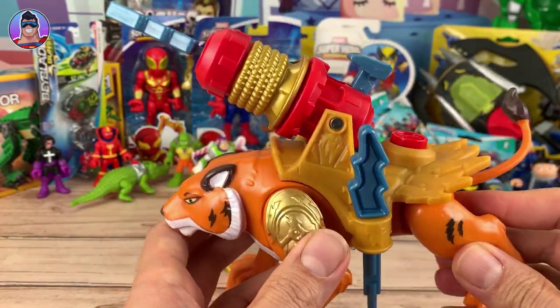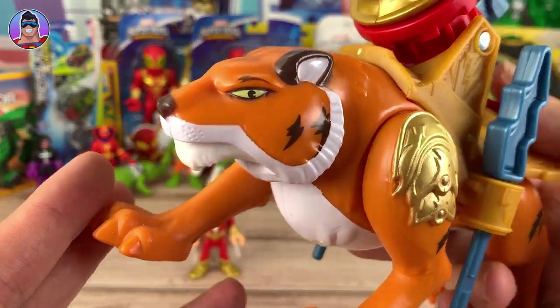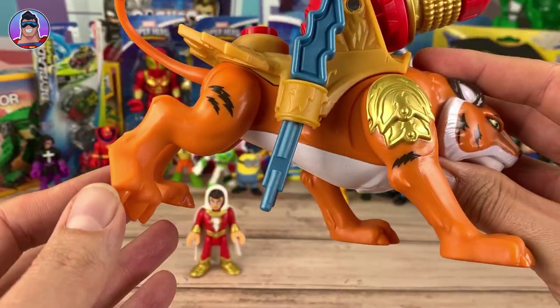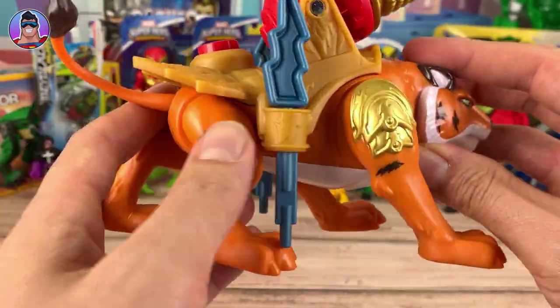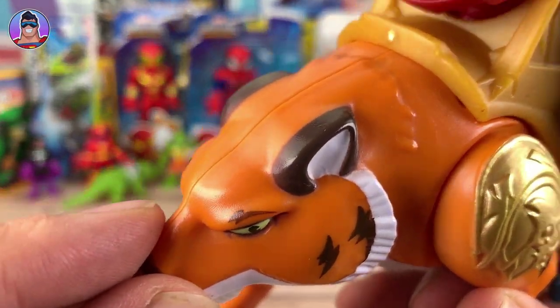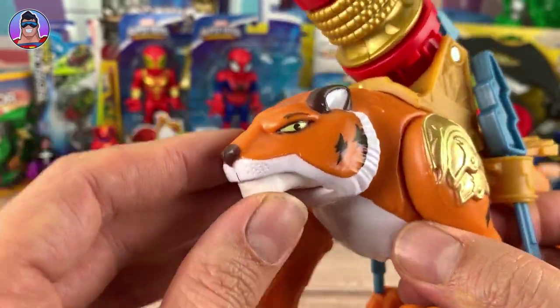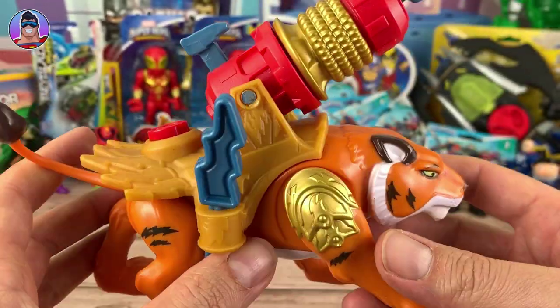Here's the tiger. Now this is what I feel is letting down the gang. He just looks not such great quality, and the plastic — it's kind of normal for Imaginex with some of the older things. The paint job is a little bit dull looking. Maybe I'm being too critical, but the detail on the tiger is definitely not the same quality as on Shazam.